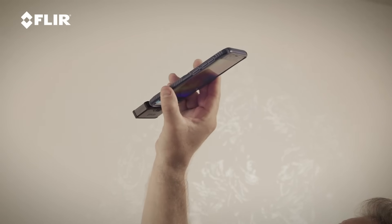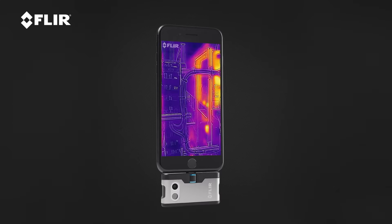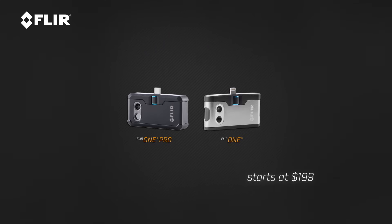As a homeowner, you can use this to check the work that somebody else did. It's a great tool to have, whether you're a contractor, a homeowner, or a DIYer, just so you have peace of mind and you can check for yourself if things were done correctly.